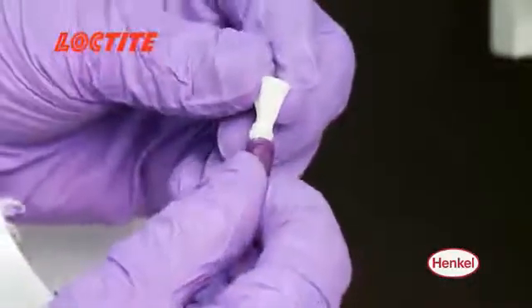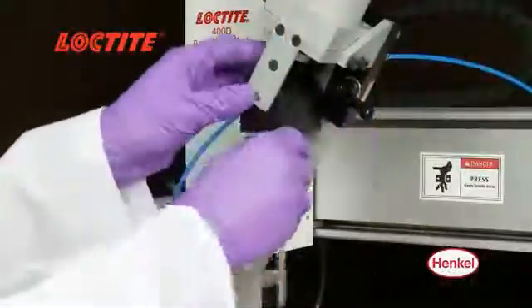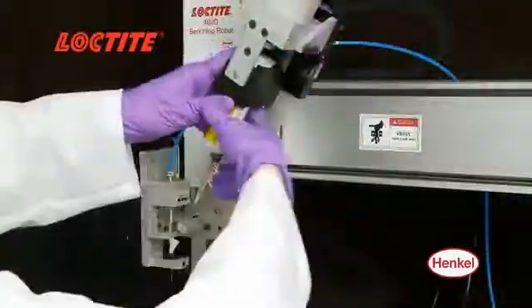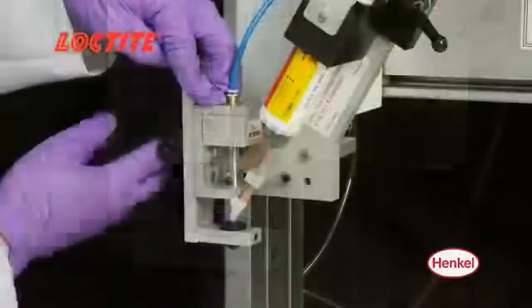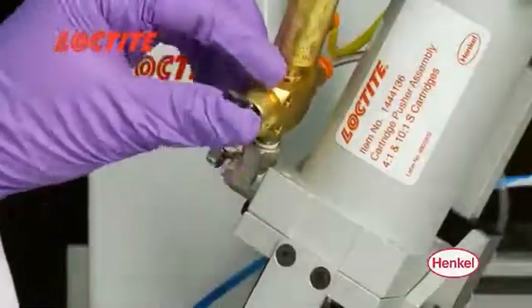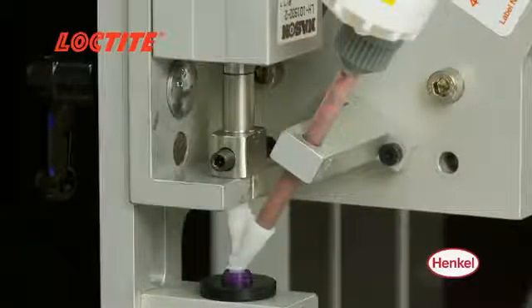The Loctite 50 mil dual cartridge dispenser is easy to set up and integrate with a Loctite dispense robot, featuring a dispense needle holder to ensure repeatable needle positioning and independent cartridge pressure and actuation controls to fine tune adhesive flow rate.